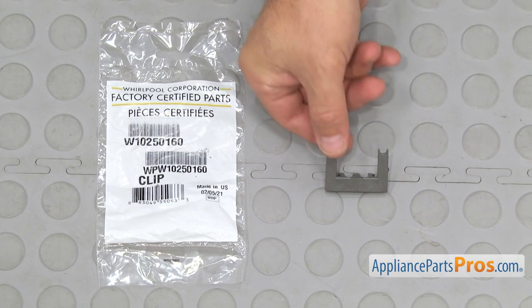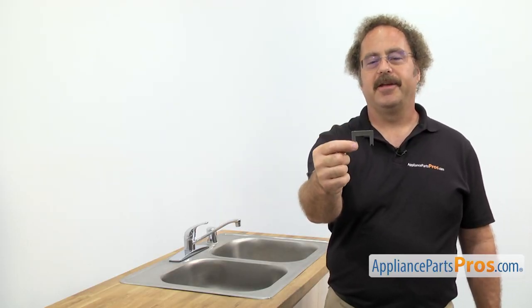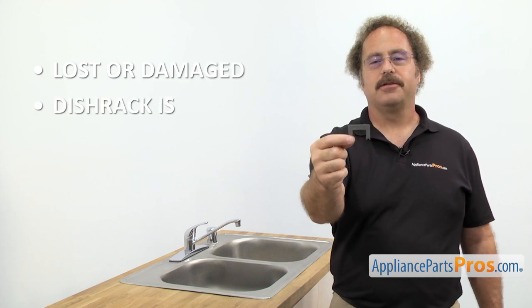When you open up the package, you're going to get the new adjuster clip. The adjuster clip holds the adjuster assembly to the upper dish rack. You'll be changing it out if it's lost or damaged and the dish rack is loose.